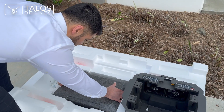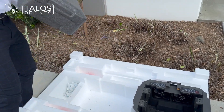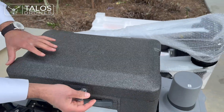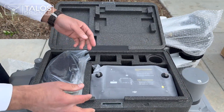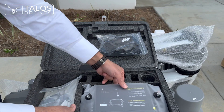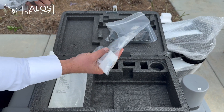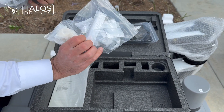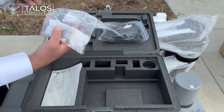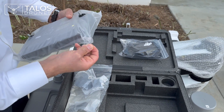Right here we have a similar controller box to the T40. The controller is the same — it comes with the lanyard to put around your neck while you're spraying. There are some extra accessories and tools, like allen wrenches, that open the majority of the screws on the drone. Now let's open up the remote controller.